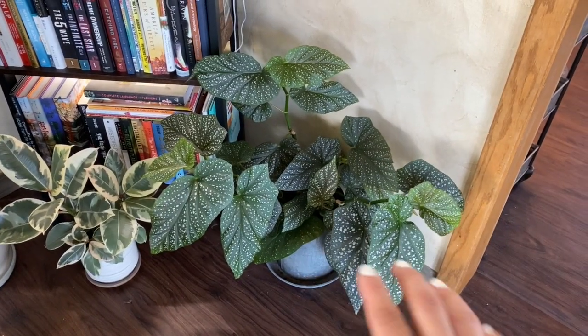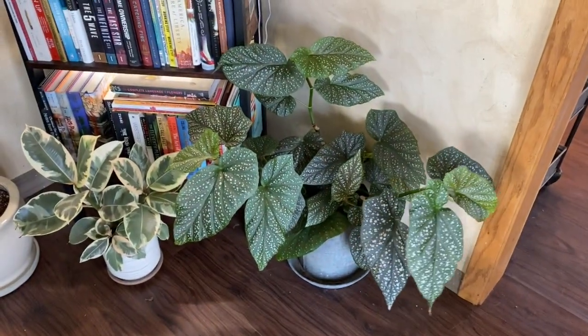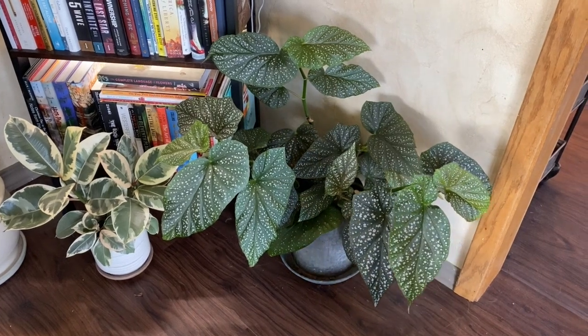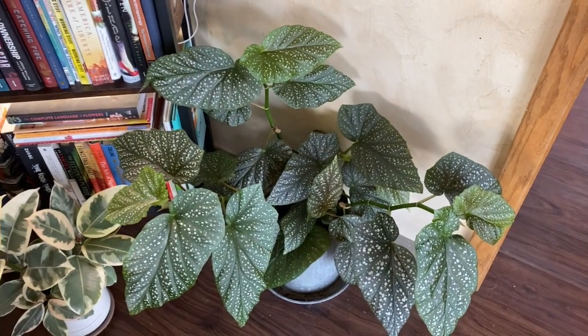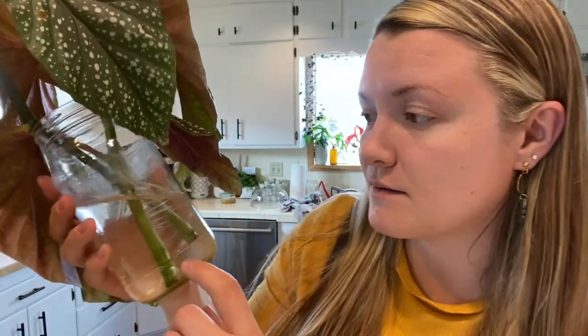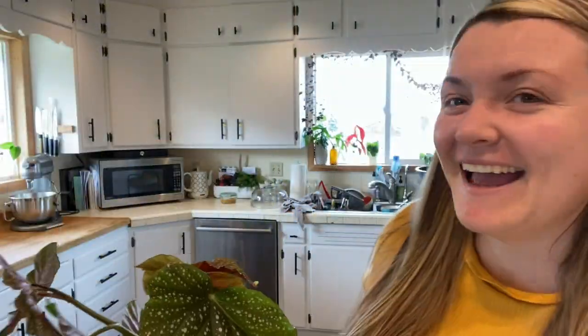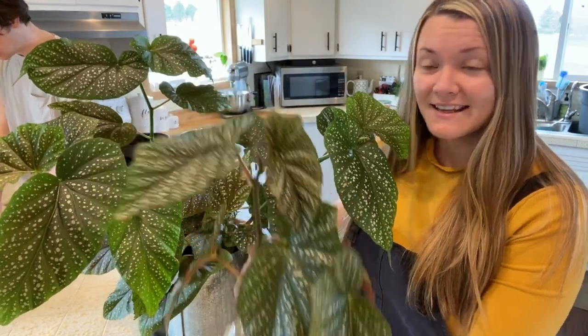This is the mother plant. I chopped that thing back pretty far and it has grown so much in just a month — it's incredible. These things just crank out leaves. It's been a little bit over a month. There's plenty of roots, probably about five inches or so. I'm just going to go ahead and pot this really quickly. It's nice and super full — this has grown like a crazy amount since I even cut off these cuttings. One month. It's crazy.